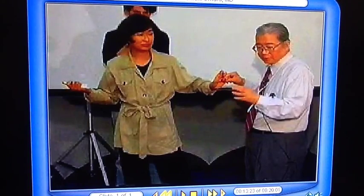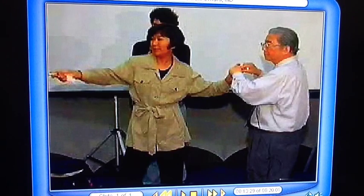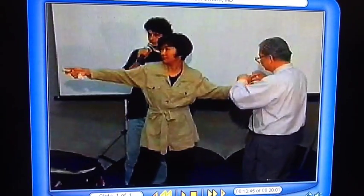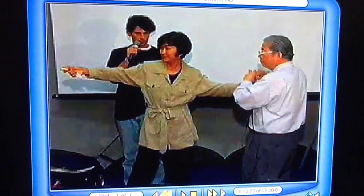Counting readings: 1, 2... minus 2. Minus 2. Counting further: 1, 2, 3, 4, 5, 6.